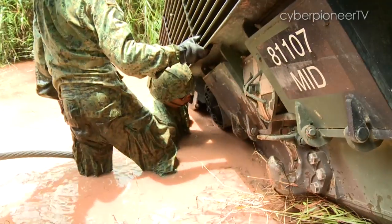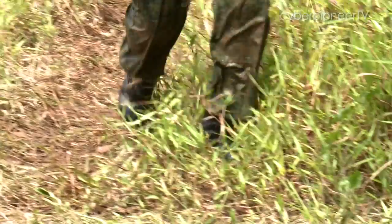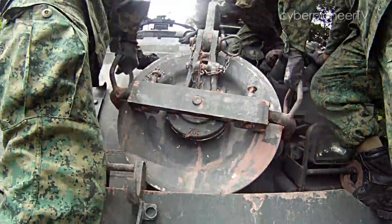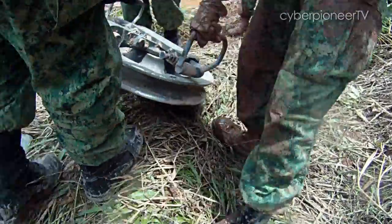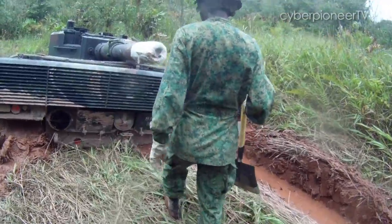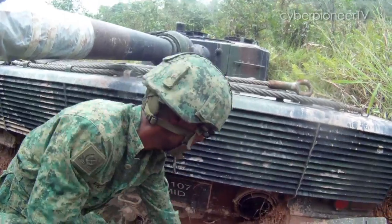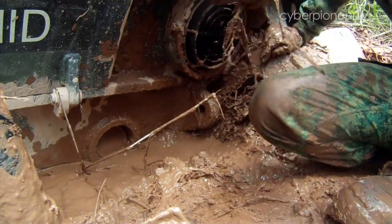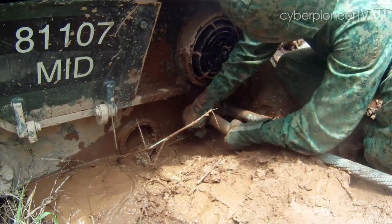Rescuing a tank is not an easy job, and you definitely won't come out of it smelling like a rose. For all the hardware, math and science that goes into every recovery operation, hard work and commitment are still important parts of the equation. The recovery team is expected to put knowledge and muscle to good use, in spite of the very unpleasant situations they sometimes find themselves in.